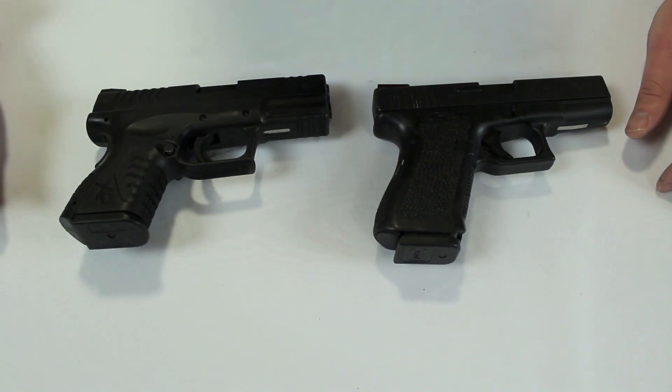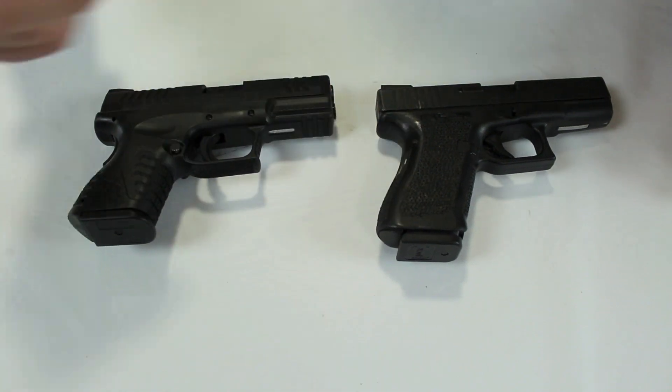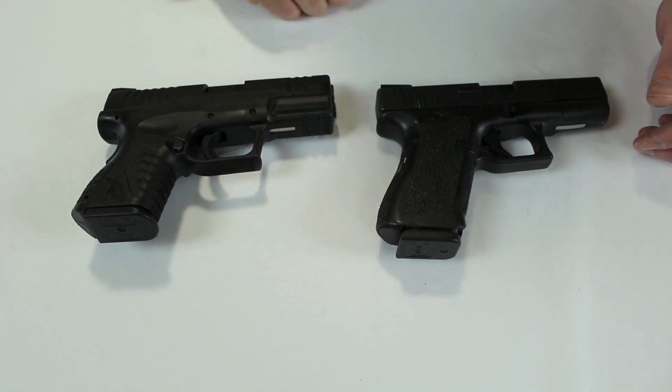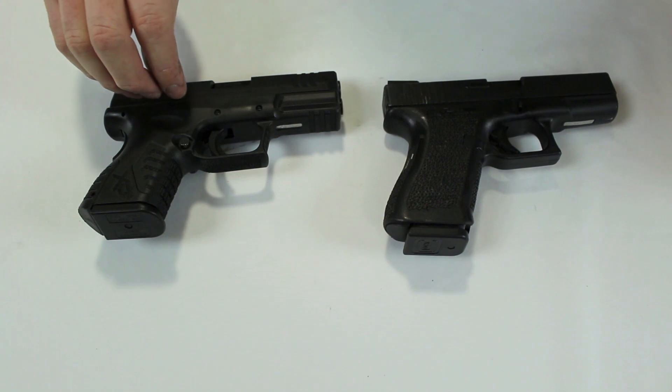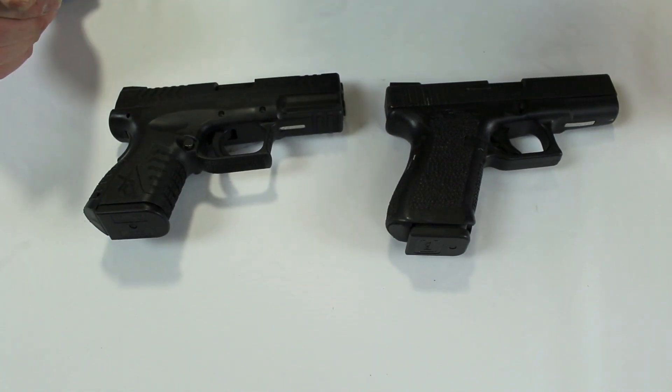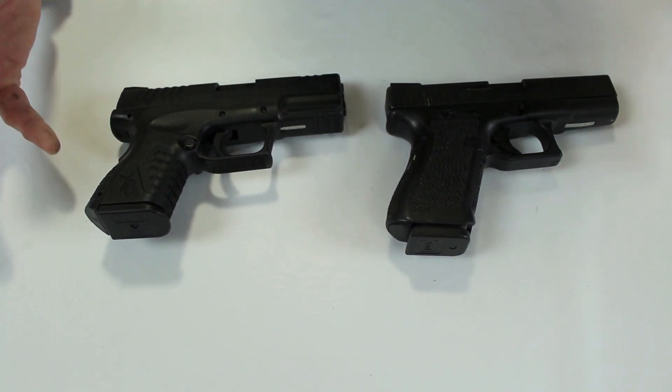Last rundown: price is roughly even, though you can usually find Springfield a bit cheaper. Steel sights versus plastic, steel magazines versus plastic, steel guide rod versus plastic, fiber optic sights right out of the box, polished versus non-polished feed ramp, significantly more rail-to-frame surface area versus small tabs. Those are all the things I look for in a gun for durability, quality, and reliability. And when you factor in that you'll need to replace brand X's sights, the Springfield is actually cheaper overall.